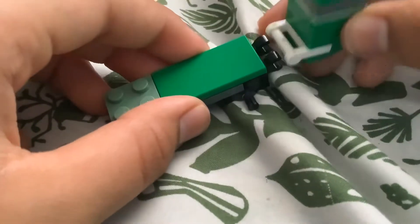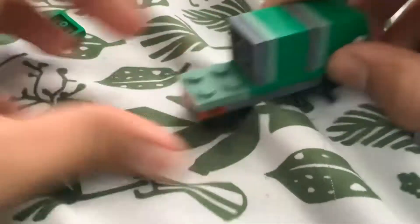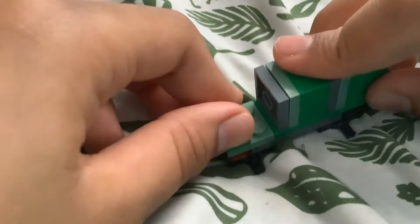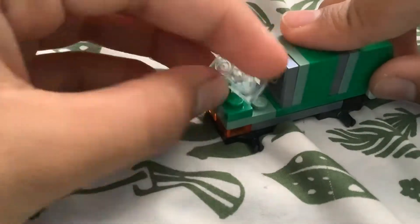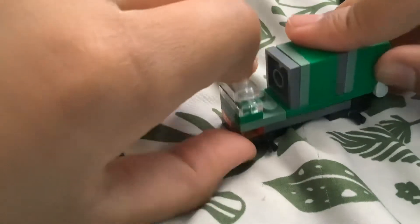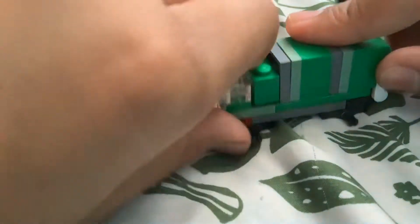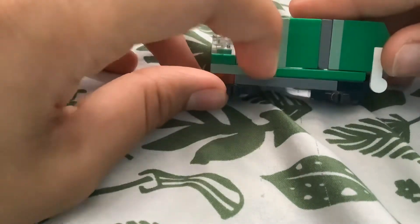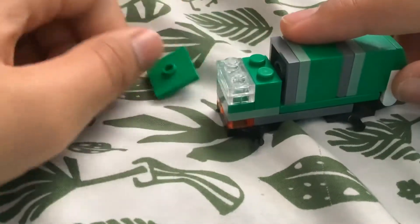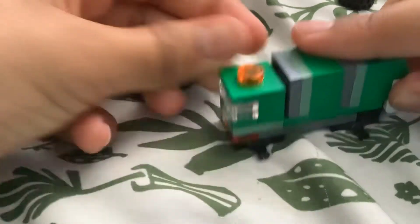We stick the dump section on — it's a big dump for the truck. Now we're going to make the cab. Take one of these, stick it there, take one of these white 1x2 lights, take another one and stick it on. Take a 1x2 brick and leave a very tiny gap in the middle — looks pretty good. Then take one of these plates with a dot on it and use that dot as a light.